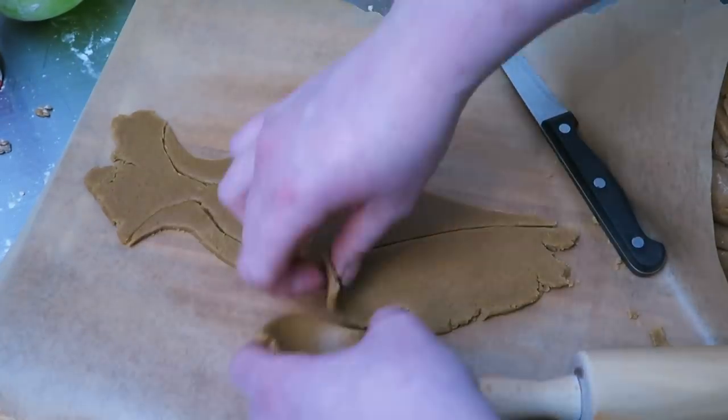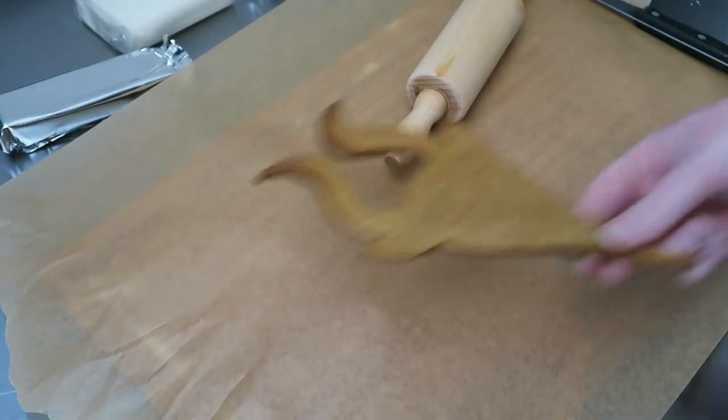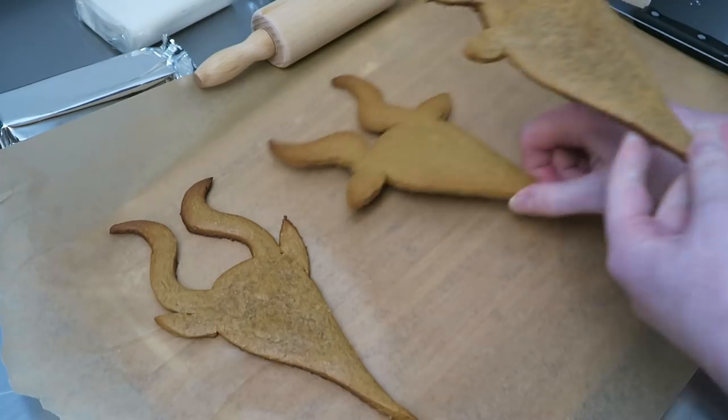Bake for 15 to 20 minutes at 160 degrees Celsius, until firm to the touch and just beginning to brown.